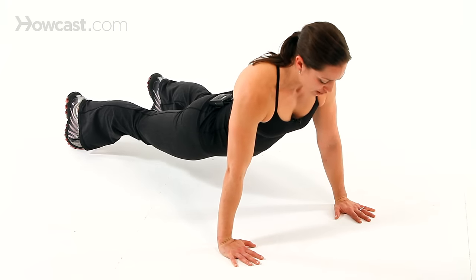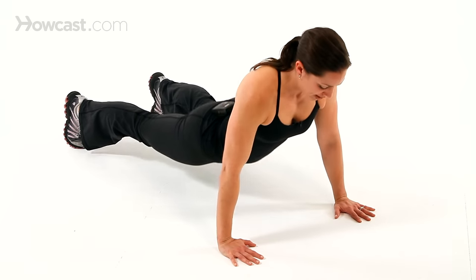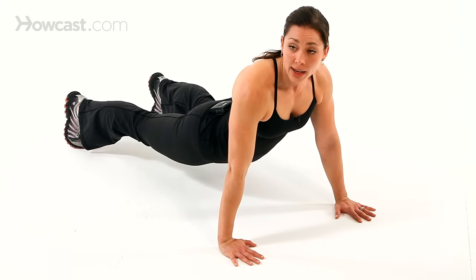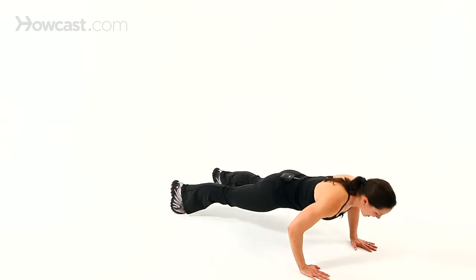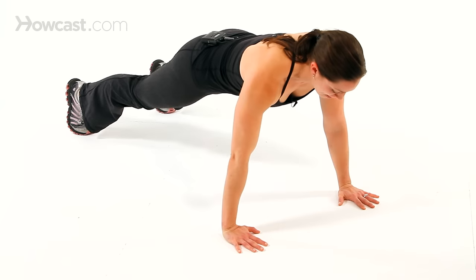And the rest of your back too — make sure you're not leading with your hips and breaking form, because that means you're not properly engaging your core. So engage the core, draw the belly muscles in, keep your head in line. Inhale to take it down, exhale to come up.